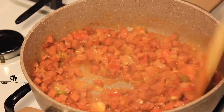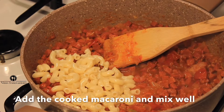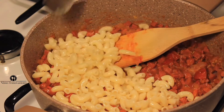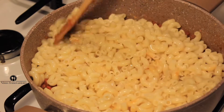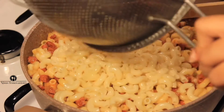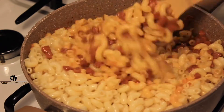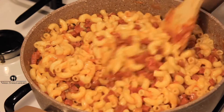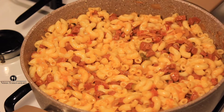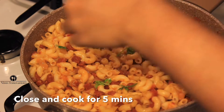It won't take long for the sausage to cook. After five minutes, start adding in the macaroni. Mix this well and close and cook for another five minutes. Spicy sausage macaroni is ready. Thank you for watching and do subscribe to my channel.